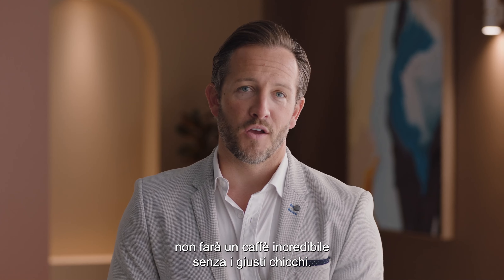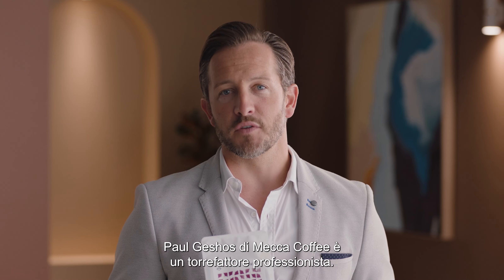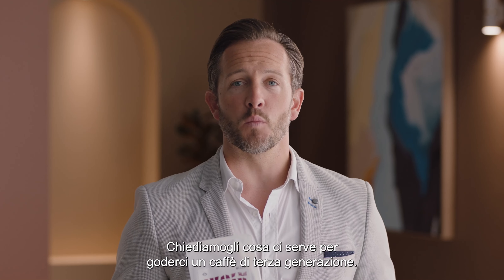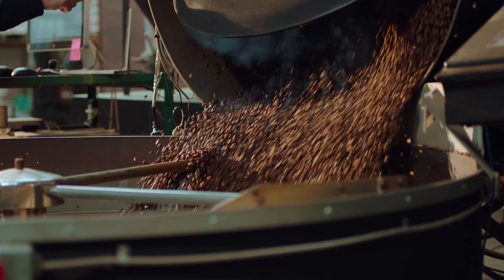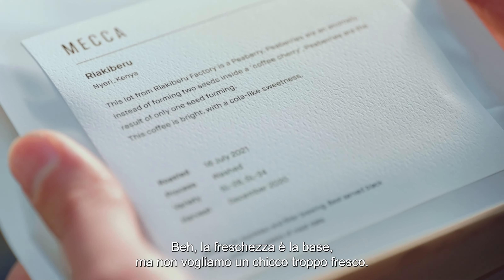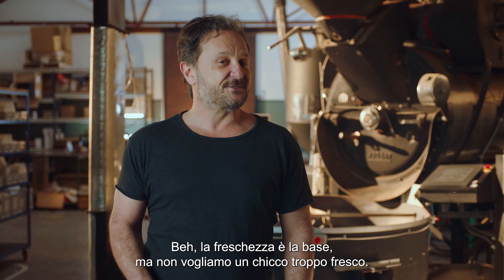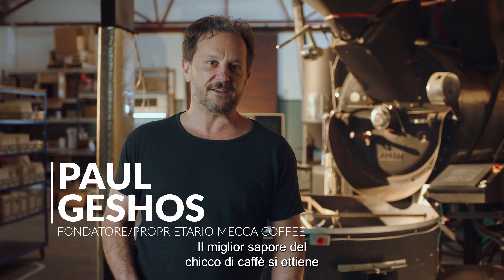Even the best espresso machine won't make amazing coffee without the right beans, so let's talk to an expert to get the inside scoop. Paul Geschoss of Mecca is a professional coffee roaster. Let's ask him what to look for to enjoy third wave specialty coffee. Well, it starts with freshness — but you don't want coffee that's too fresh.